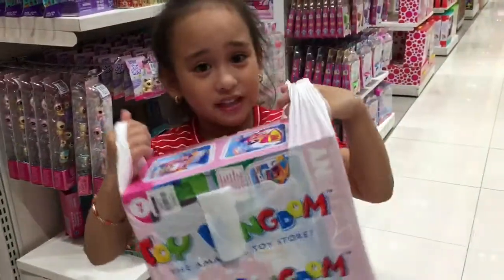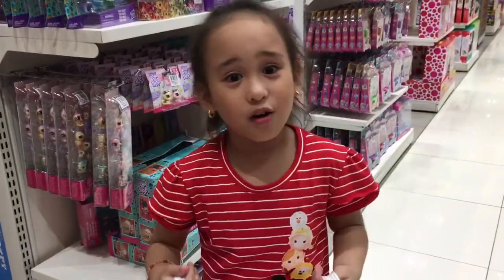Hi guys, I got my toy. I'm going to open it later.